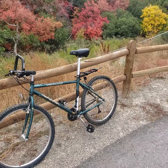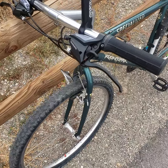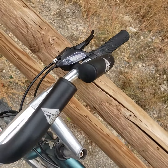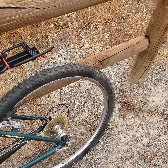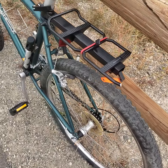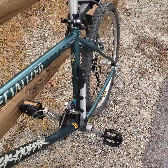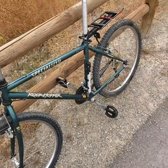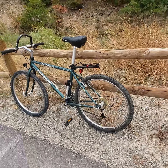A look at the specialized Rockhopper I found for $100 at the DI, and what I did to it. I put these grips that came on my mountain bike, put on new Shimano 21-speed shifters, new puncture-proof tires, and this rack on there. Different pedals I found in the garage, and I mounted that pump on there.